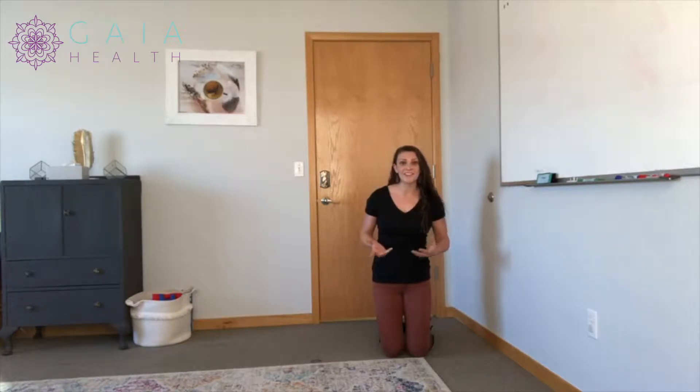Giggle at yourself if you get off balance — I still do when I'm practicing this. But this is a really cool skill to work on that core stability, and it's also kind of playful, so you can get a partner involved and challenge each other.